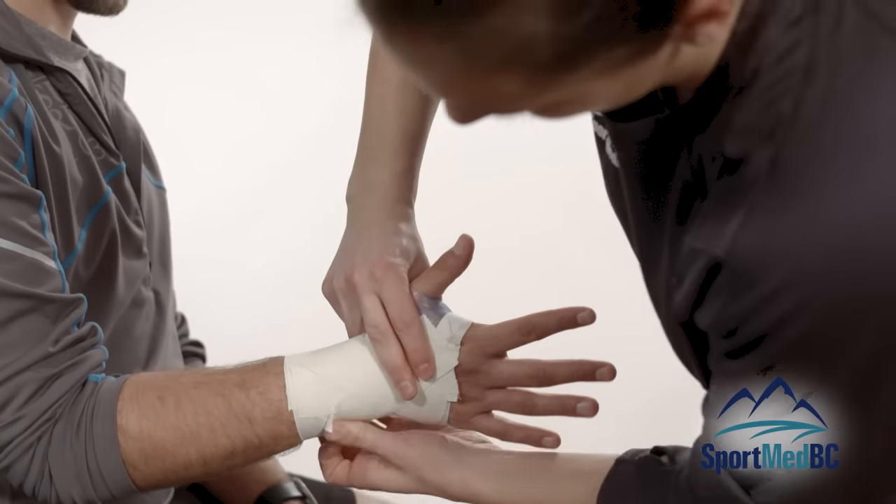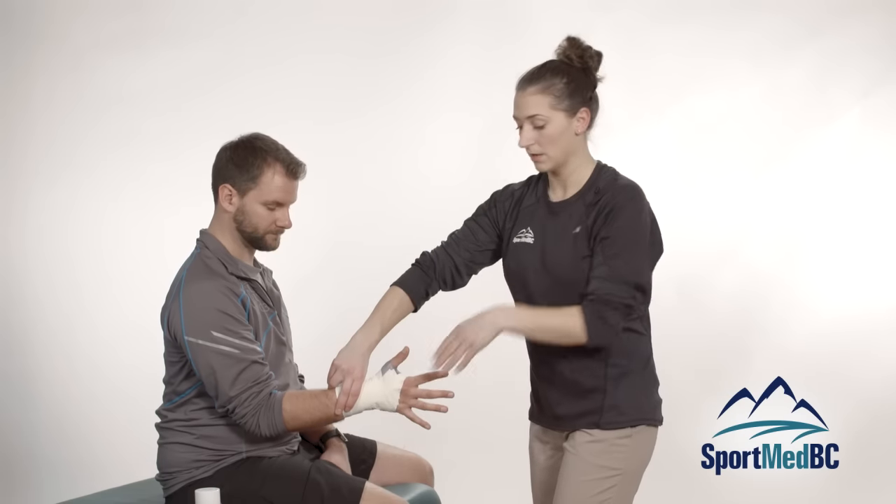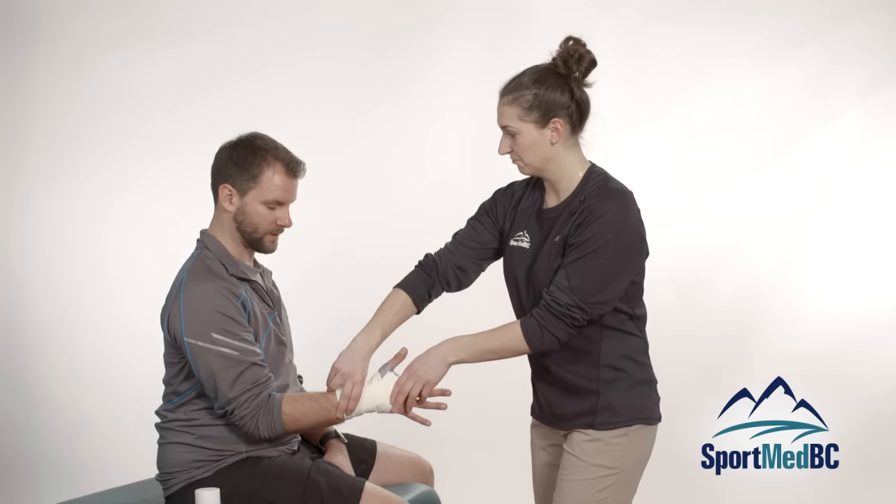Once that is all set, you can ask the athlete to try and flex their wrist to see if it is giving them enough support against that. So are you able to flex to the point where you feel pain? That is great.